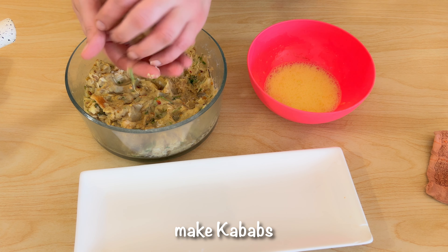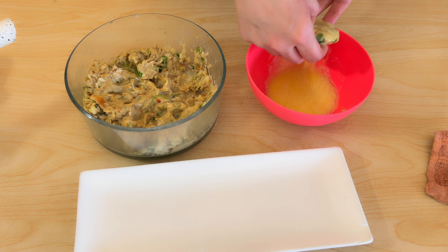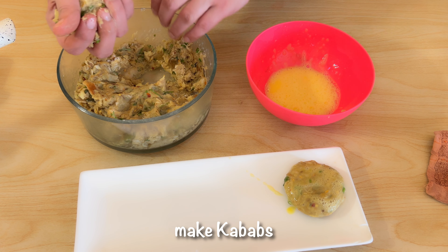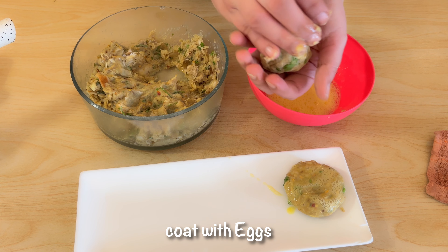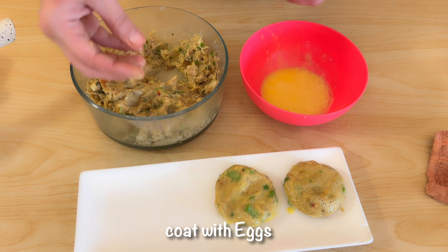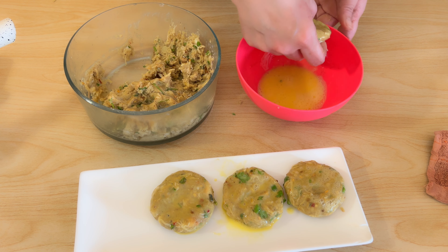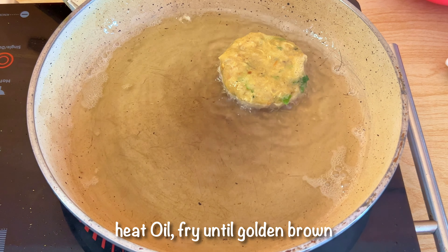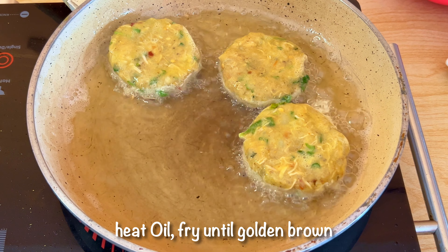Now you have to shape the mixture into cutlets and dip them. You can use bread slices for coating, but I will not use them. Shape the cutlets and then fry them. Cook on medium temperature until golden brown.